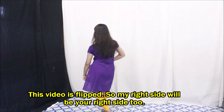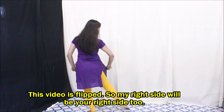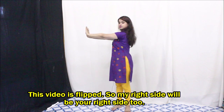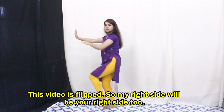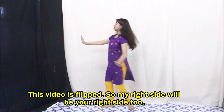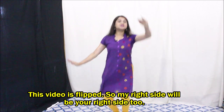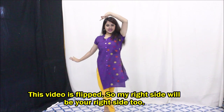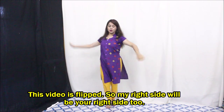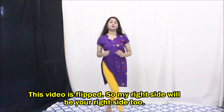One, two, and three — one, two, and three. From here the next step is you just turn, then put both hands here, and then one, two, three, four. Again: one, two, three, four, five, six, seven, eight. Let's do this whole portion with the music.